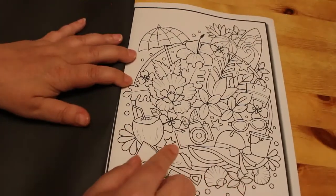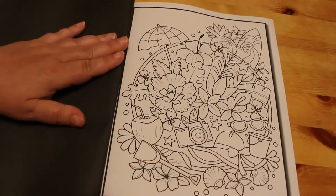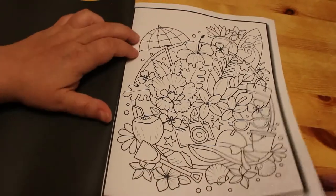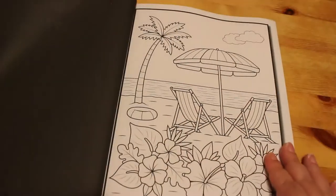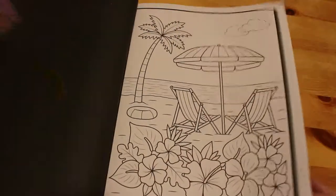Oh, there's a camera and a summer hat, sunglasses, bucket and spade, beach bag, beach umbrella, beach ball, cocktail. Now that looks nice. I wish I was on a beach right now.